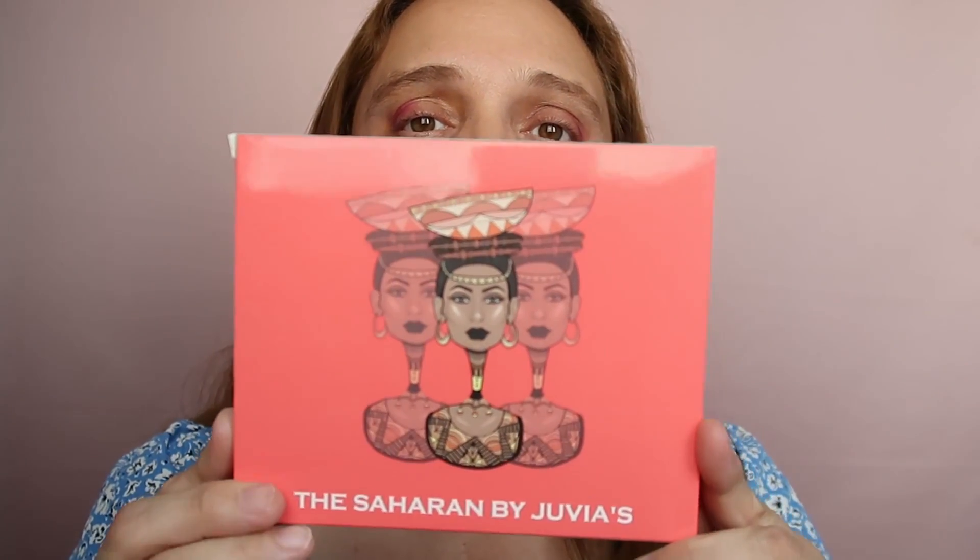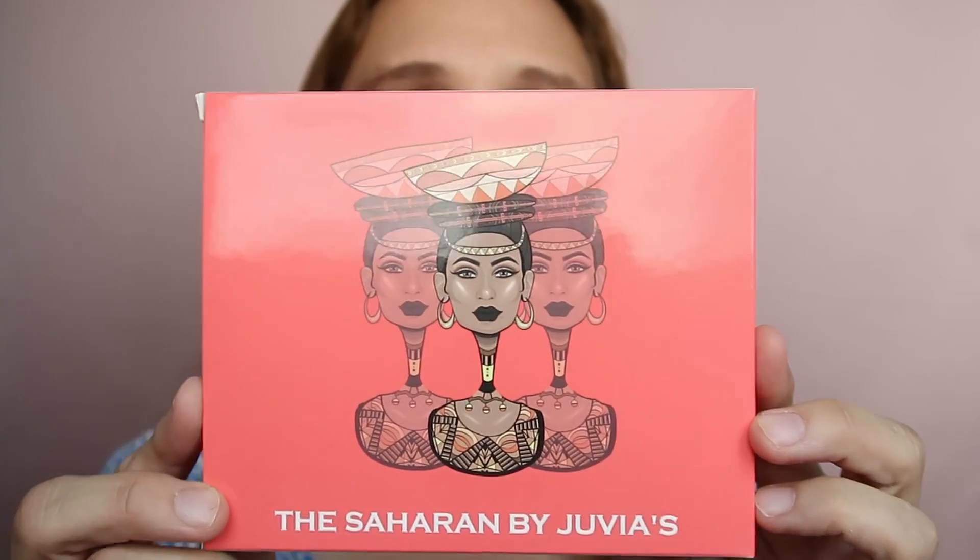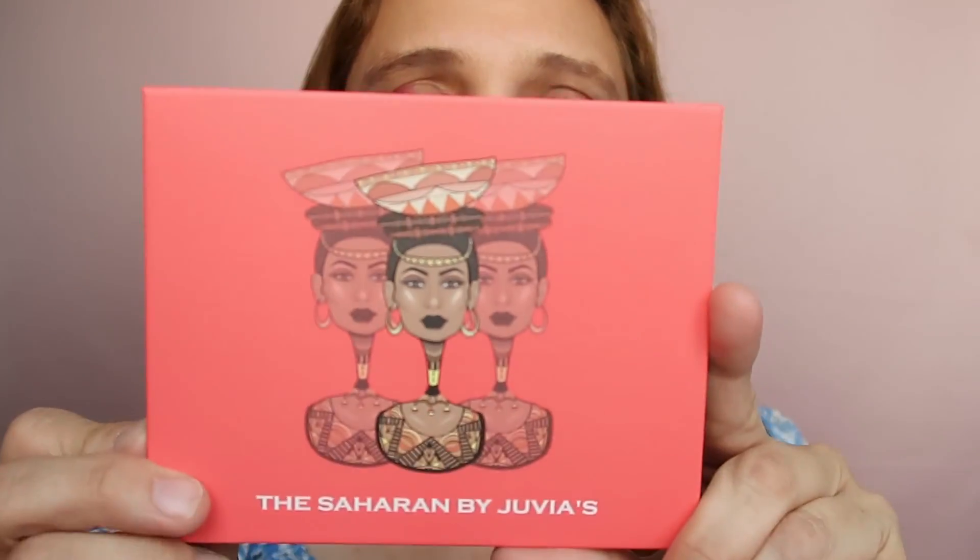Hi guys, welcome to another video! I'm Karen, and welcome — if you're new to my channel, don't forget to subscribe and hit the notification bell. Today I want to play with this Juvia's Place palette. This is called the Saharan, and I recently received it in the mail after purchasing.